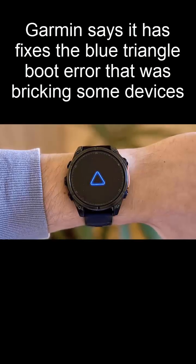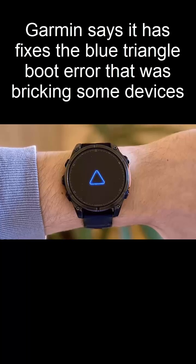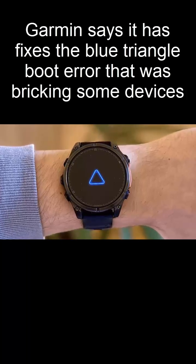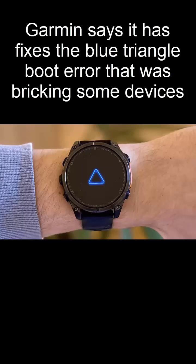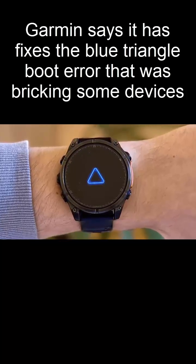In the past few days, users of Garmin devices have been facing a frustrating boot error, getting stuck on the startup screen, unable to move past the notorious blue triangle of death. Garmin quickly addressed the issue, rolling out a fix.